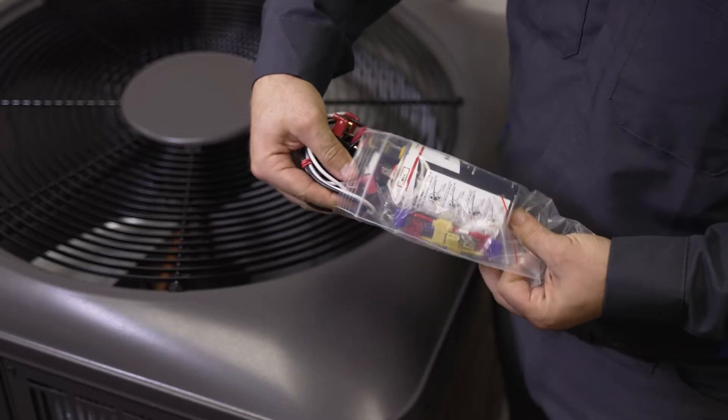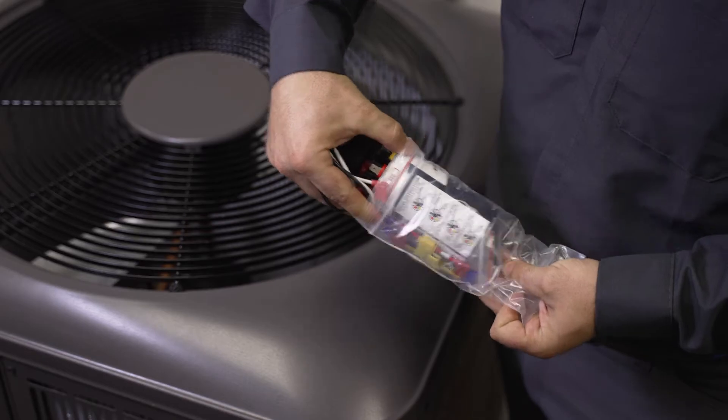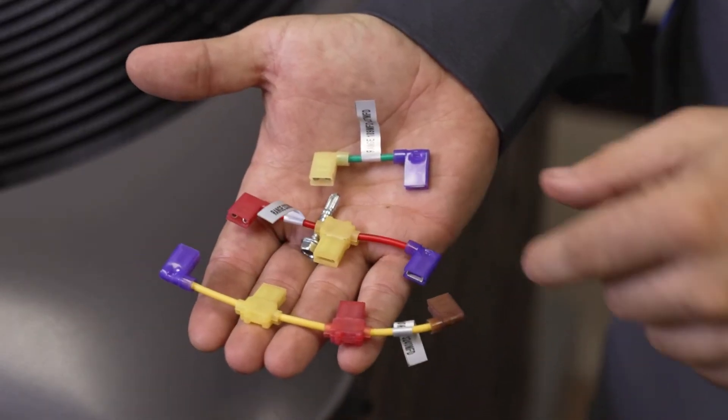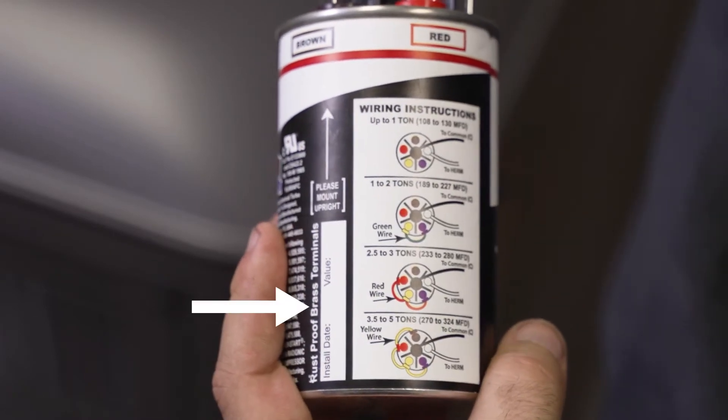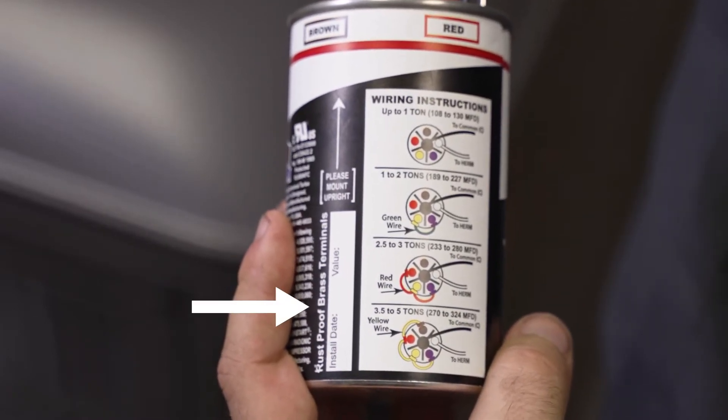Setting up the Turbo Easy Start is, well, easy. Using included color-coded jumper wires, there's even an instruction diagram right on the can. There's also a place to mark the install date and the value needed for the install. Up to one ton needs no extra steps — it's ready for install. No jumper wire needed.